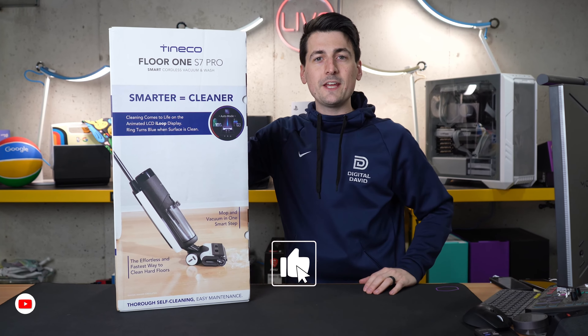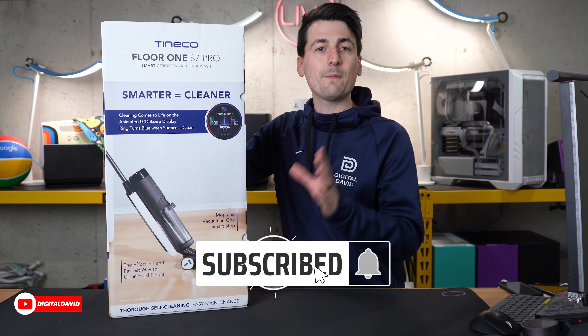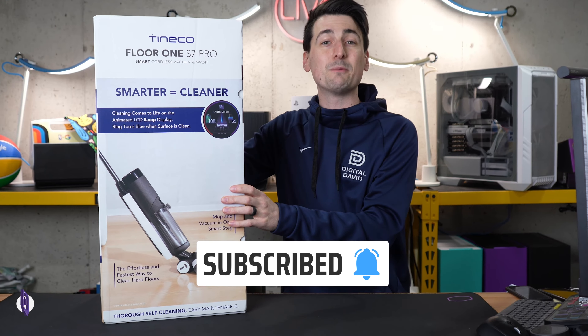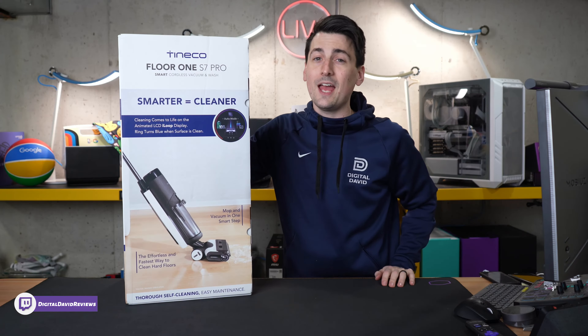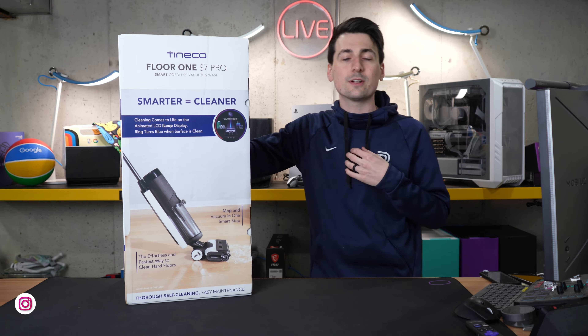Hey everyone, Digital David here. Today in this video, I'm going to be checking out the Tyneco Floor One S7 Pro. I did receive this sample from Tyneco directly, but any opinion expressed in this video is strictly my own.